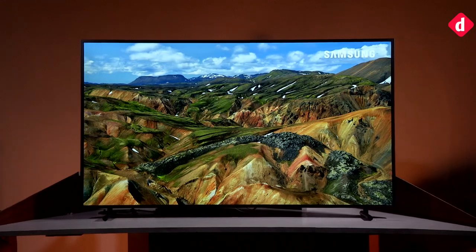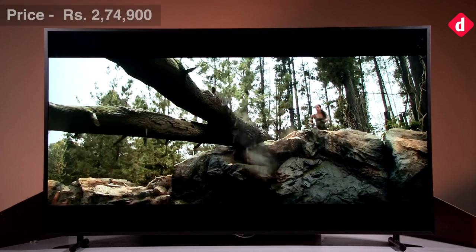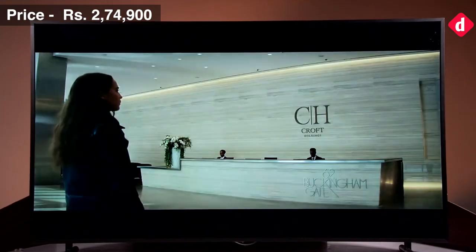Hey guys, welcome back to Digit.in and today we are going to review Samsung's The Frame 4K Ultra HD Television, which is priced at Rs. 274,900.